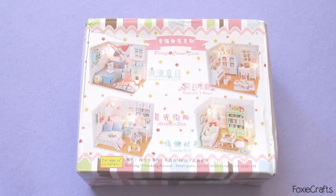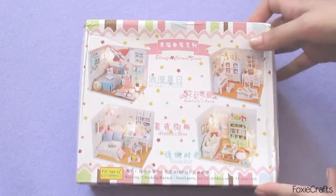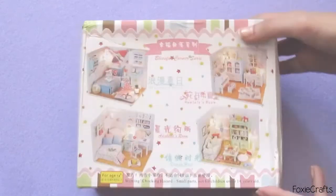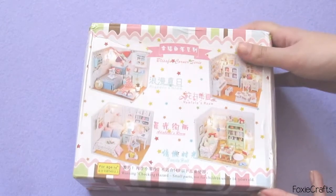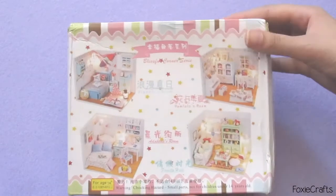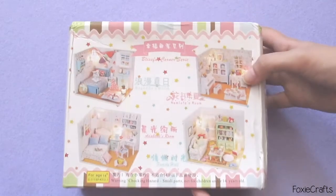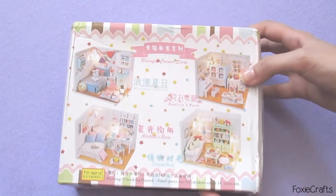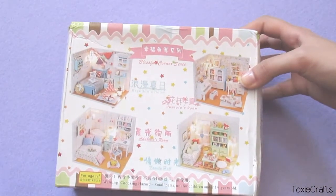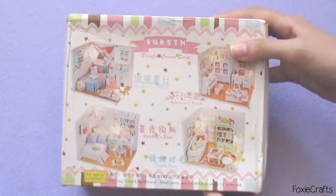Hi everyone, welcome to a new video! This one is super exciting. I just got this in the mail today — it's a DIY kit for a little dollhouse room. I saw this on the internet and just could not pass up the chance to have one. So this is the box that it came in.